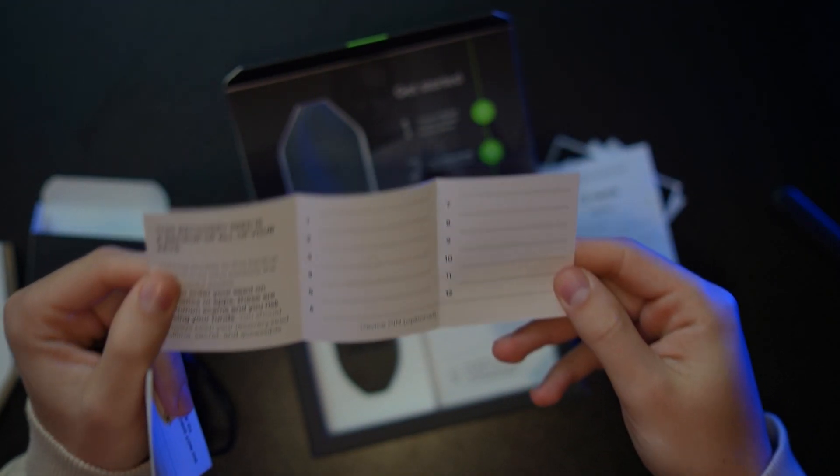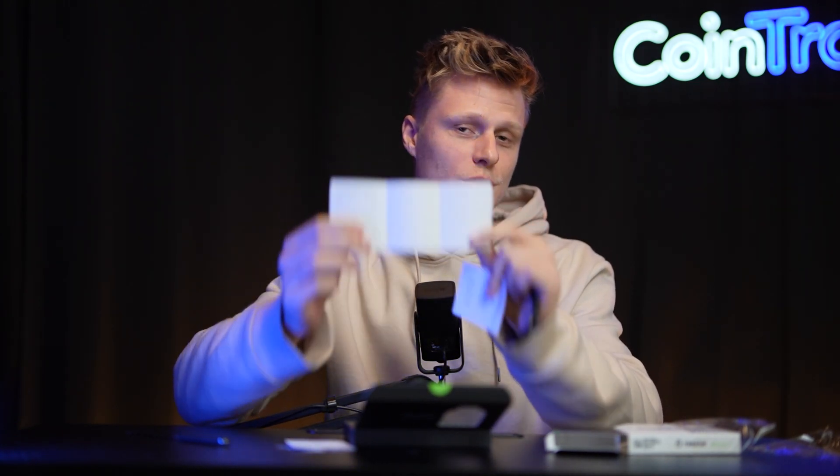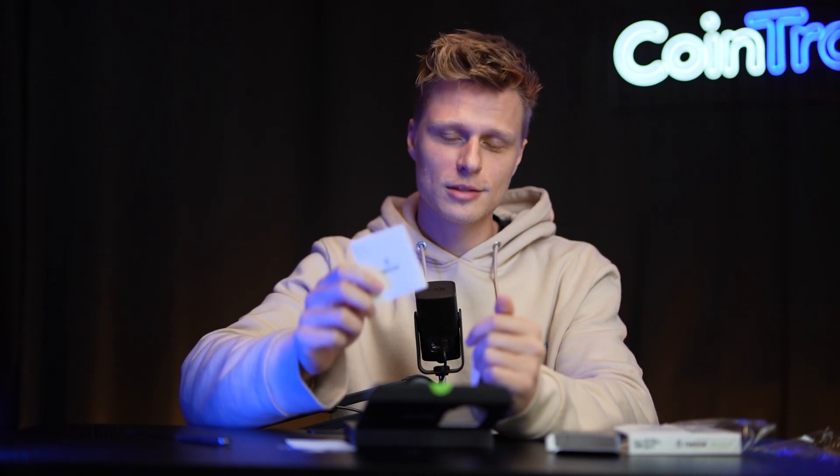There's a getting started instruction manual for the Trezor T, and two seed phrase papers where you can store your 24 or 12 word seed phrase to recover your wallet. These words are critical — never lose them, as they represent your entire wallet on the blockchain. Your crypto is stored on the blockchain, not on the device itself. Never store the seed phrase online, don't take photos of it — keep a hard copy only. If your device is lost or stolen, just buy a new one, enter the 12 words, and recover your wallet.